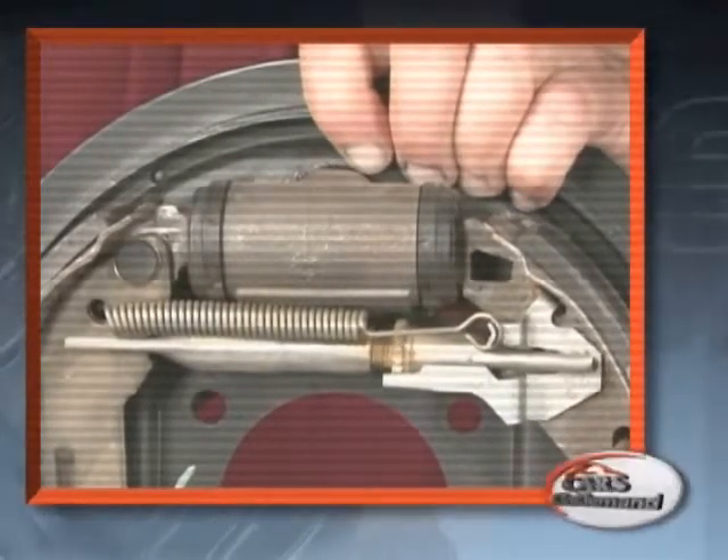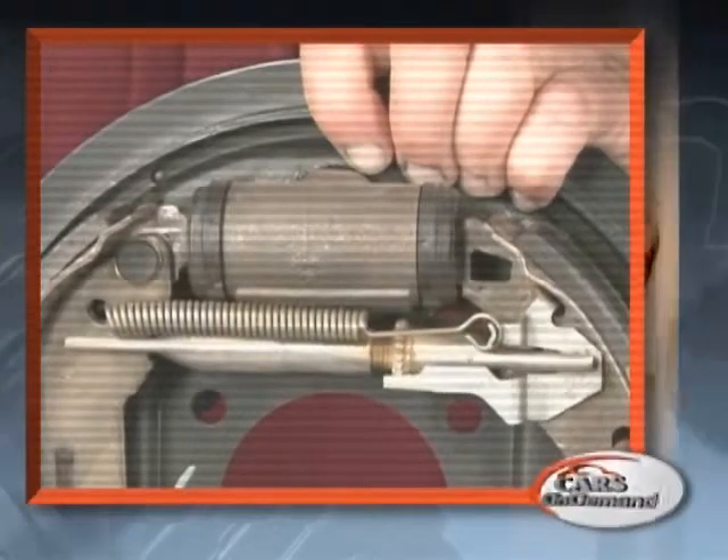Now, if we do not have sufficient stroke or movement outwards of the shoes, the self-adjuster does not operate.